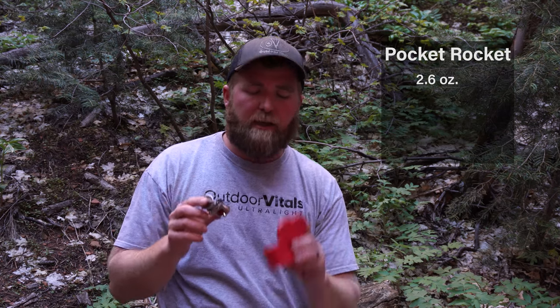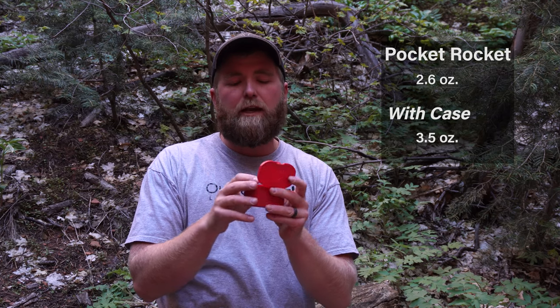So if you're like me, a lot of you have used something like this. This is an MSR Pocket Rocket, but there's a lot of options like these — 10, 12 bucks on Amazon and you can get yourself into a gas canister style stove. They're pretty light. This one's only 2.6 ounces, close to three ounces. If you're going to carry it in a case though, you're about three and a half ounces in weight. So that's pretty light.